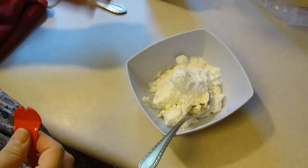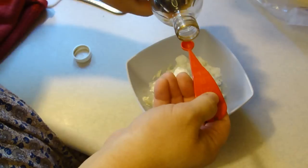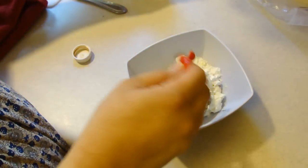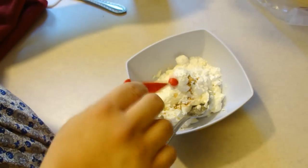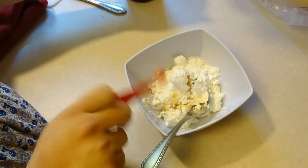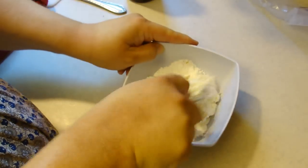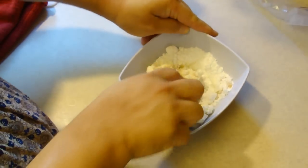You're going to mix this all very well and put it into a piping bag. If you don't have a piping bag you can use a zip lock bag with a corner cut off. I'll get to mixing and I'll be back.